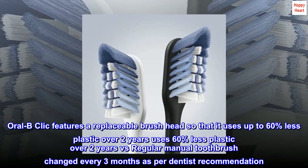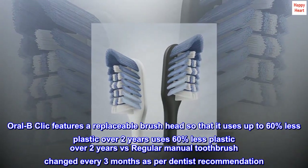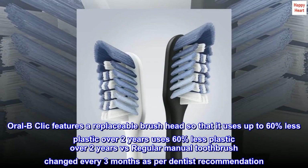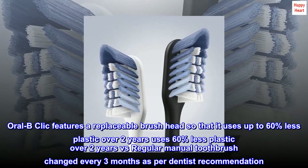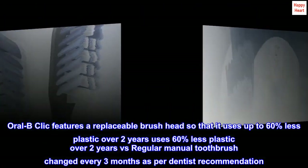Oral-B Click features a replaceable brush head so that it uses up to 60% less plastic over two years versus a regular manual toothbrush changed every three months, as per dentist recommendation.